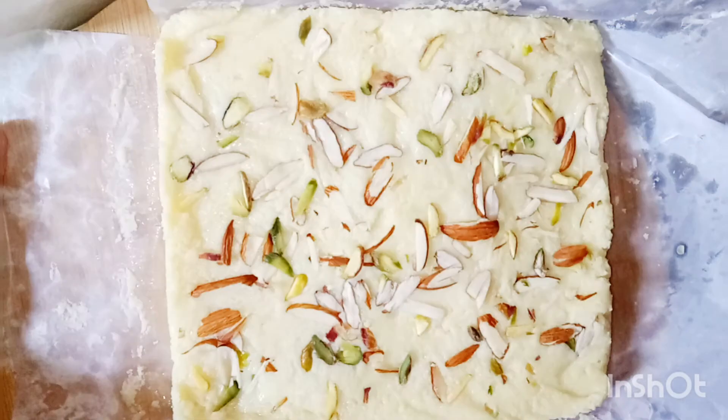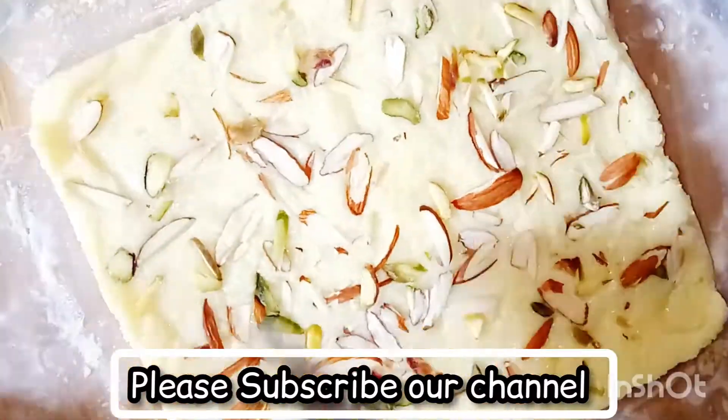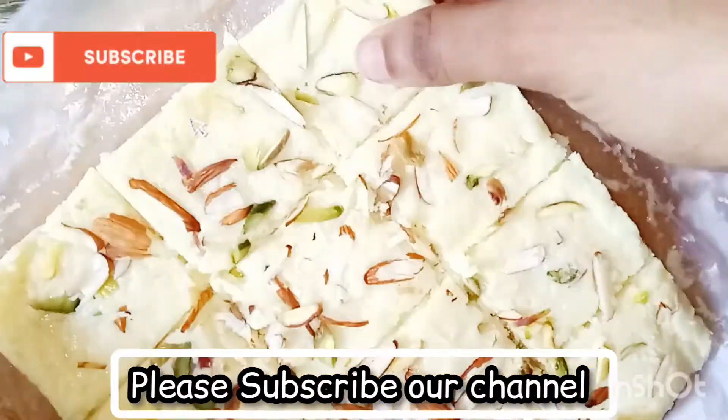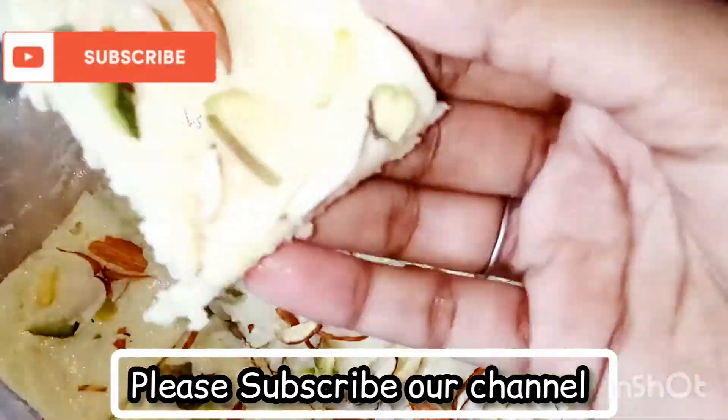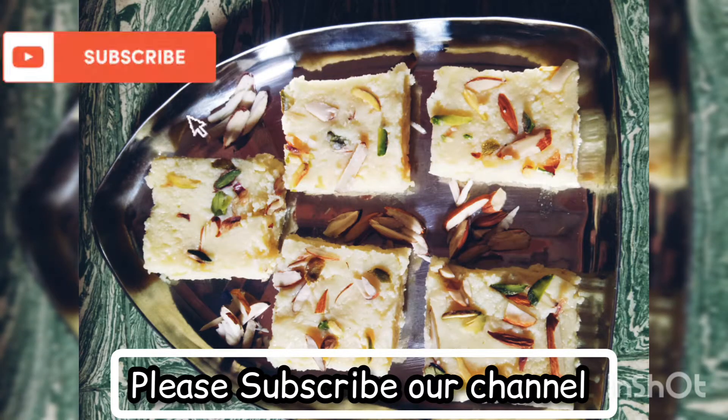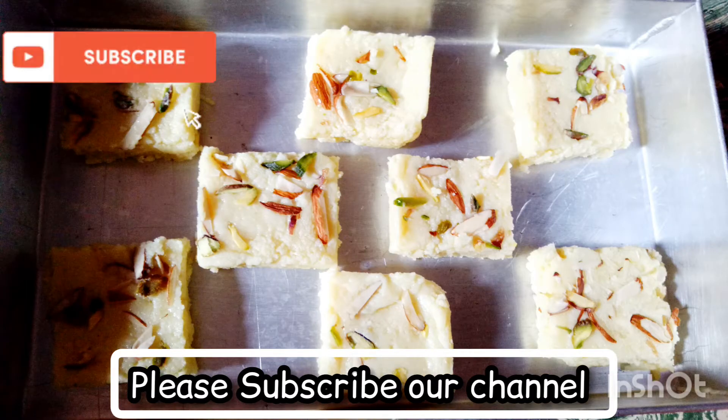Allow it to sit for 20 minutes. Our milk burfi is ready now! The simple, tasty milk burfi is ready. Try it in your home kitchen and enjoy. If you like this video, kindly do subscribe and hit the thumbs up button. Thanks for watching!